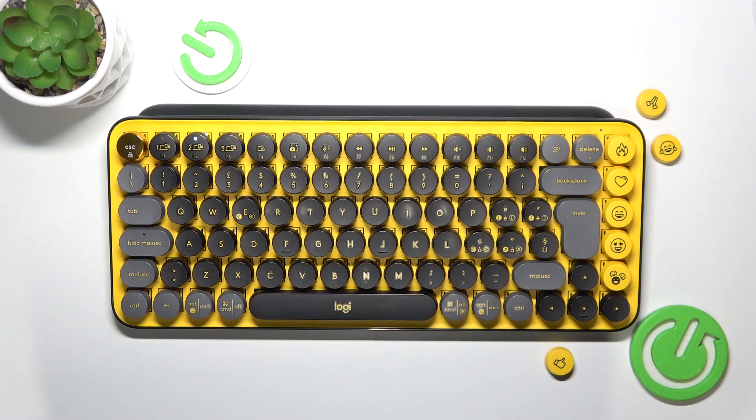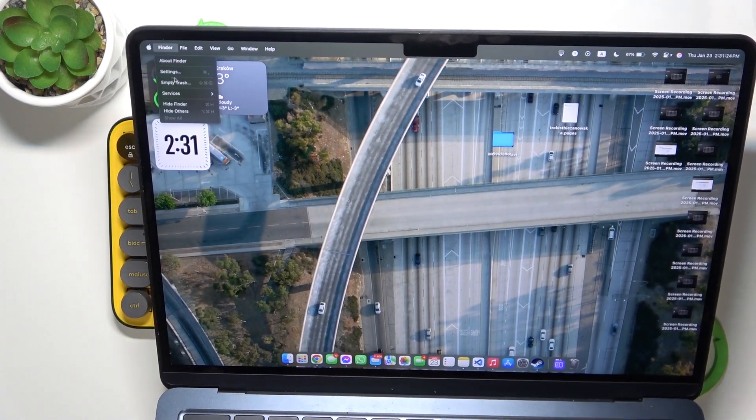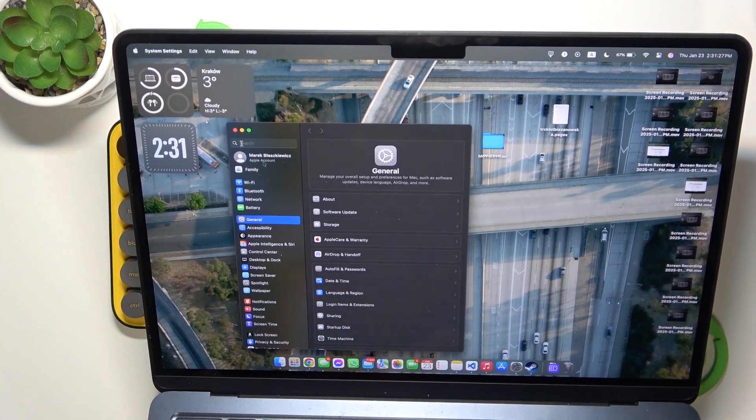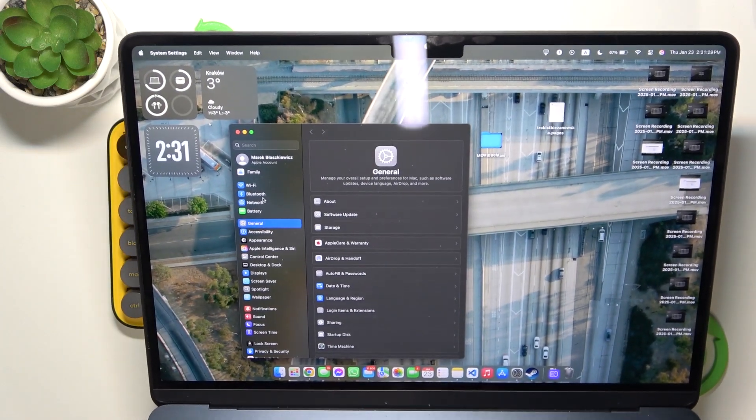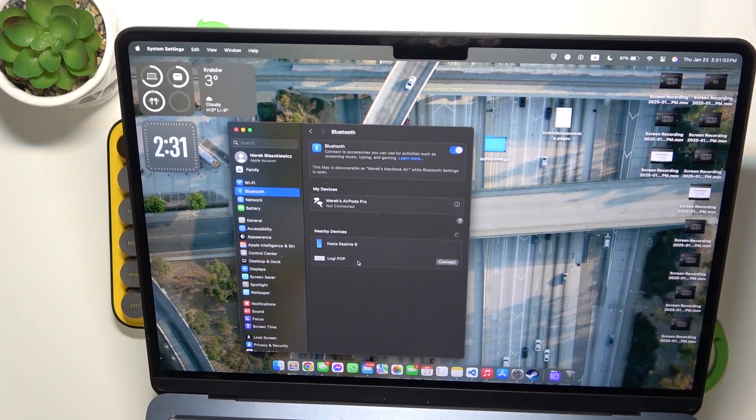Then on your Mac, just go to the Apple logo in the top-left corner, and go to System Settings, then go to Bluetooth, and now find your Logitech Pop keyboard.